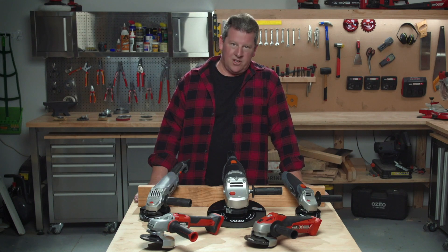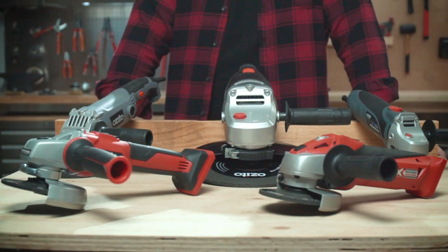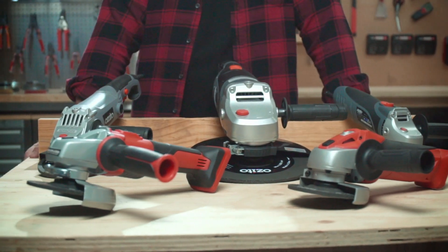Grinders can sometimes be a little bit of a challenge to use, however with a few tips it can also be the most versatile and effective tool.